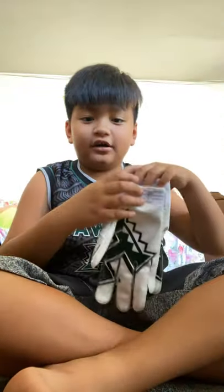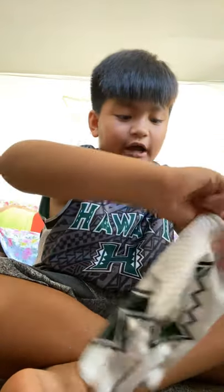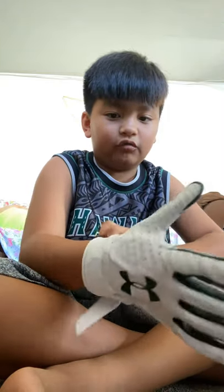Hello guys, this is me Justin AJ. Right now I'm gonna show you how to put on Rainbow Warriors football gloves. This is very special because yesterday I went to the game and I got them from Jojo Ward.